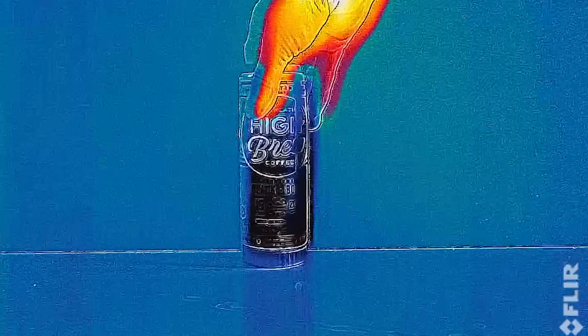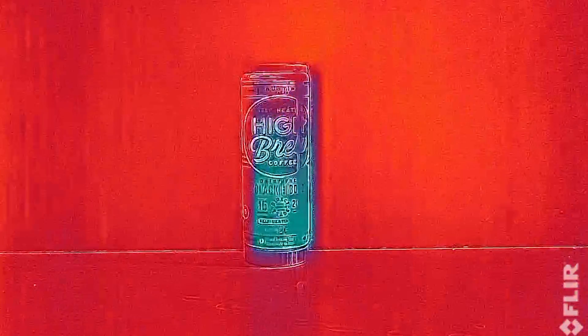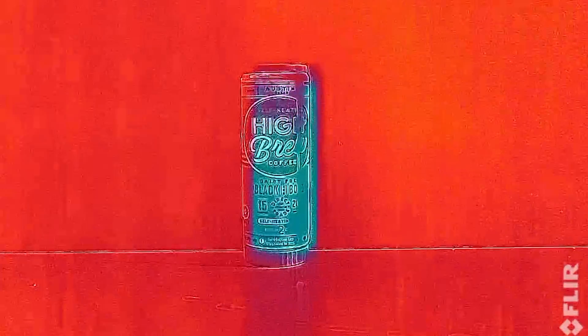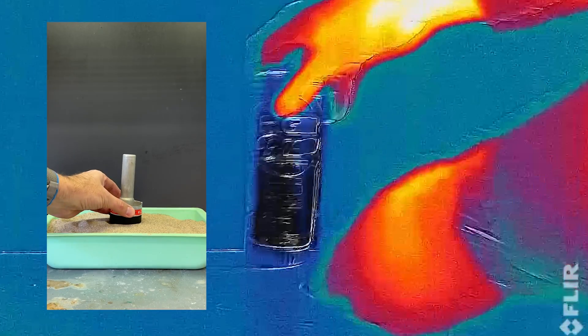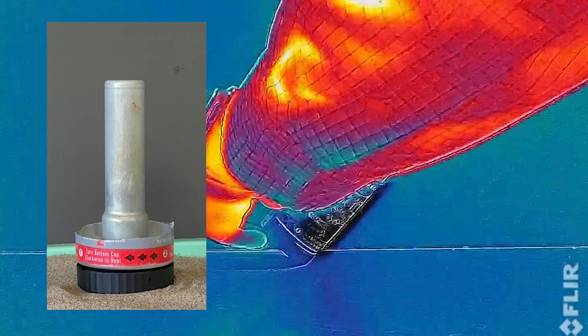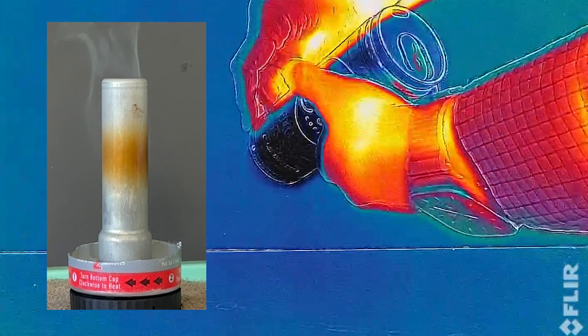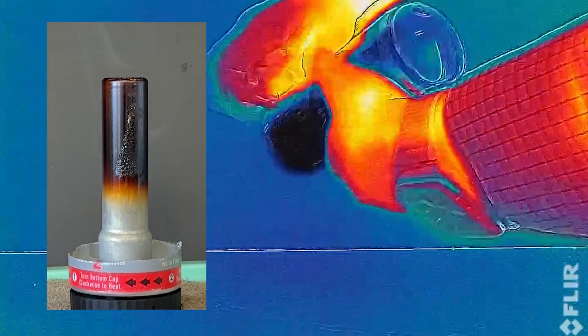I've gotten some comments recently related to a video I made about a coffee that was self-heating and used a silica-based thermite to provide the energy to heat it. In the original video, I showed that removing the outer can and activating the heater resulted in a molten blob of aluminum, which resulted in many comments about the aluminum melting and mixing with the coffee.